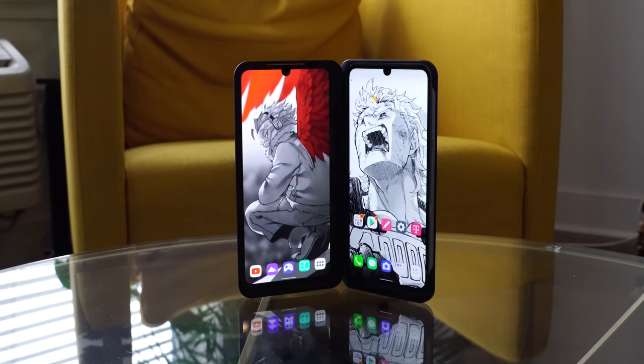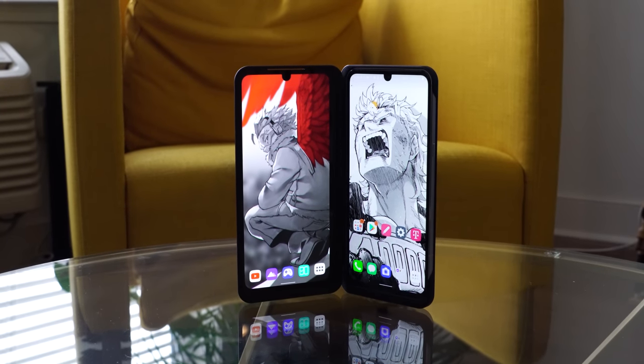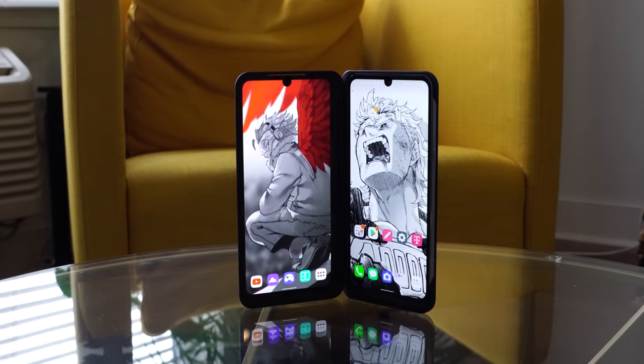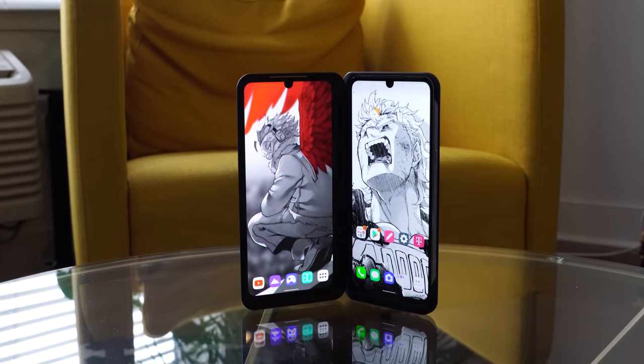It comes with 8GB of RAM and 128GB of storage. You can expand it with up to 2TB of storage via microSD, and this is UFS 2.1 storage for the device. The big thing, of course, is the dual screen case. LG introduced this last year with the G8, the G8X, the V50, and now the V60.